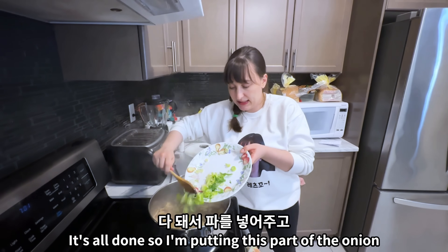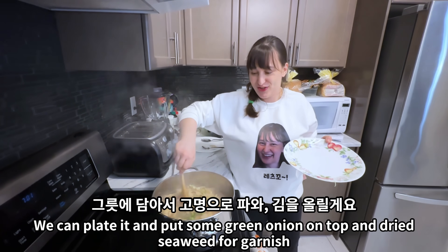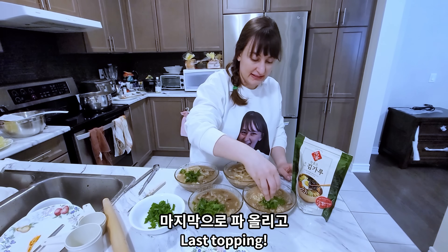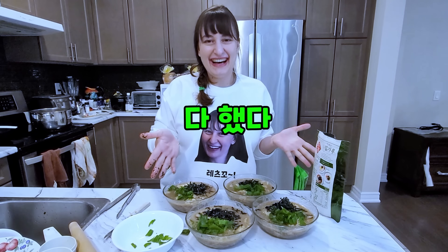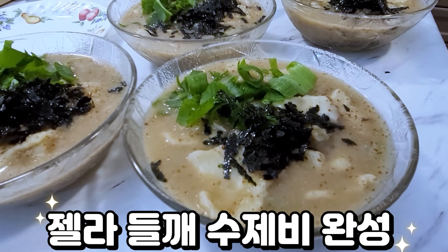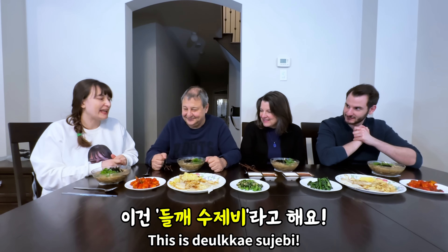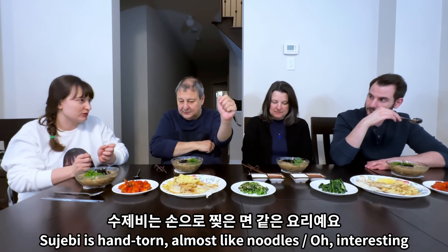We can plate it and put some green onion on top and kim for garnish. It's good! This is dirke sujebi. Sujebi is like hand-torn, almost like noodle.